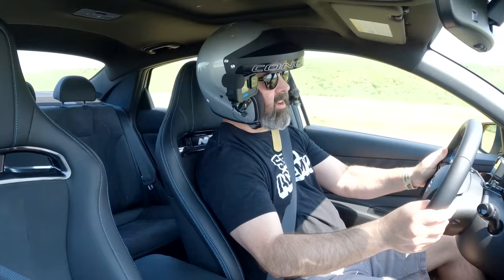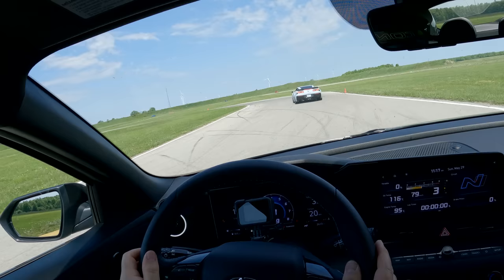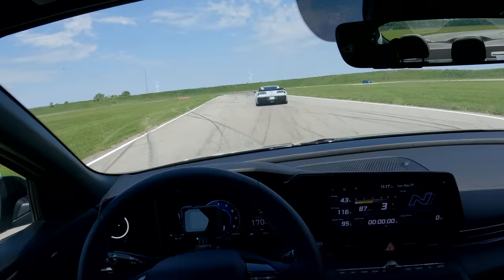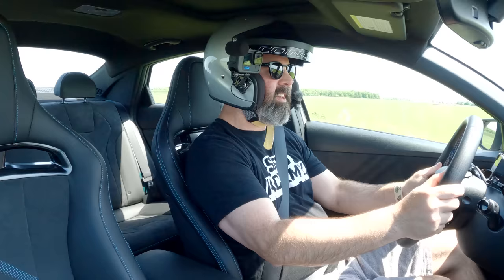I did get a little understeer there — it's because I've just thrashed this car pretty hard for a couple of laps. If you carry too much speed into turn one, she is going to understeer on you. We're just catching up to a C7 Corvette here — I have to assume he's either wearing jorts and New Balance shoes or he's on a warm-up lap because he is not going very quick. But the Corvette is a nice color — actually reminiscent of this Cyber Gray on the Elantra N, which I really like.